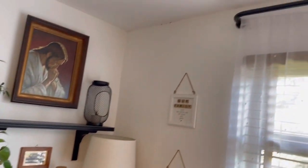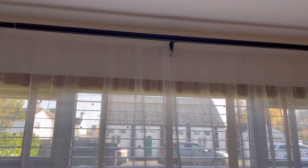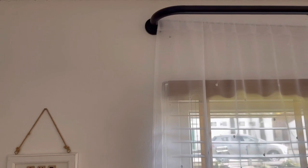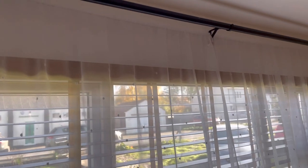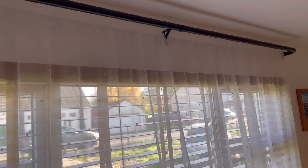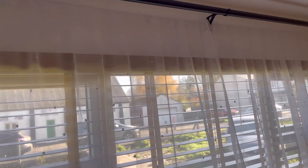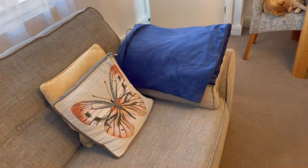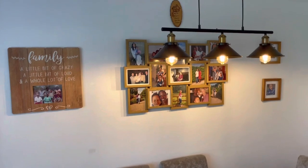I had a different color curtain pole before. I love this one because it ends where I want it to end without protruding. I changed from the old one, which we've transferred to our bedroom. As I said, it's just to add those darker tones in my living room to lessen the wooden tone overall in the house.